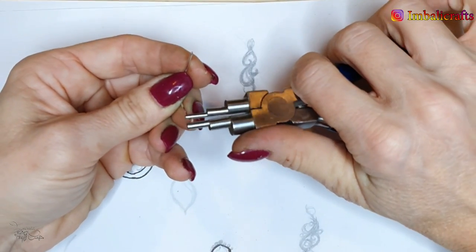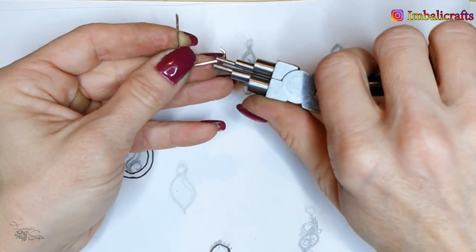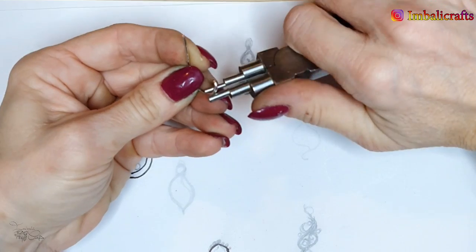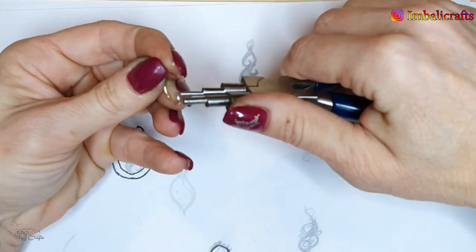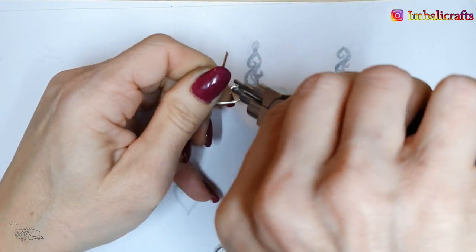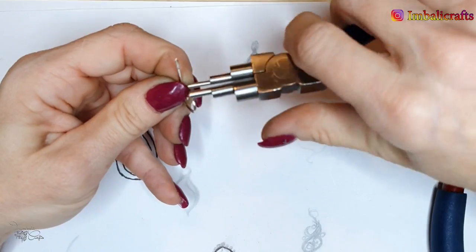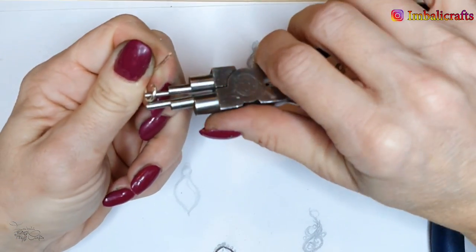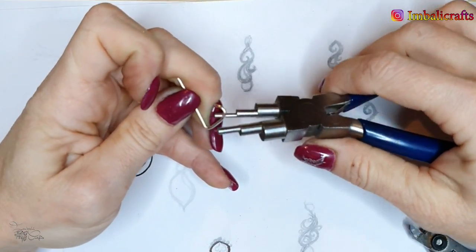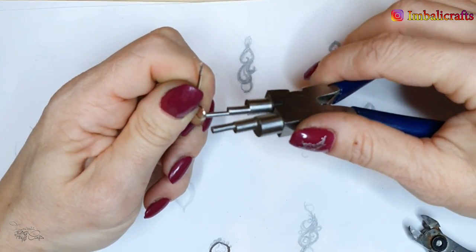I'm going to start with this side and use some bell-making pliers or round-nose pliers to create a curvature. I try to make the curvature nice and round. I come in on the end before a curl and try to find a nice sort of curvature. You will need to trim it off, and it's a bit tougher with the thicker wire.